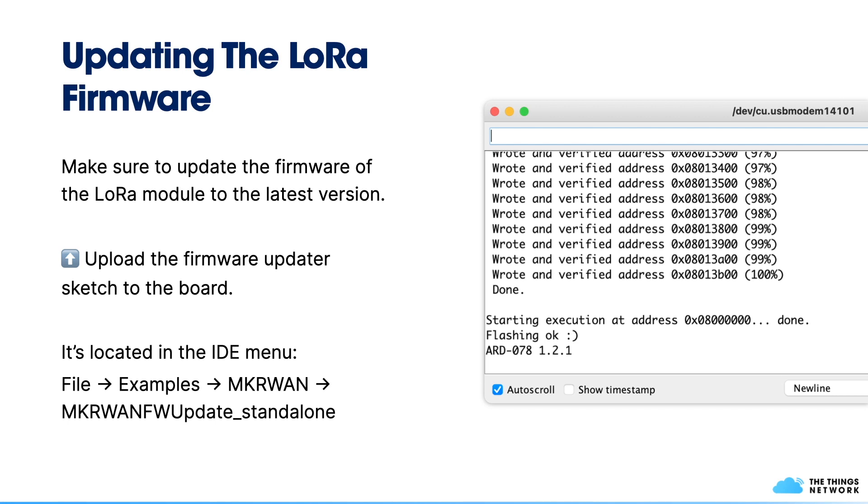Another thing I recommend is to update the LoRa firmware. Your MakerVan board has a dedicated LoRa module that runs its own firmware. You can update it by uploading a sketch to the MakerVan which then passes the firmware on to the LoRa module. You'll find it in the examples menu after installing the MakerVan library — navigate to File > Examples > MakerVan, find the sketch called MakerVan Firmware Update Standalone, upload it to the board, open the serial monitor, and the update process starts right away.